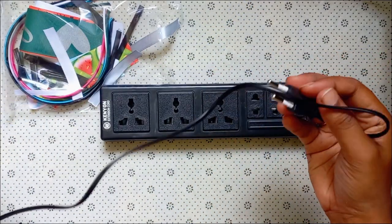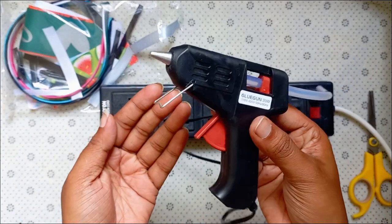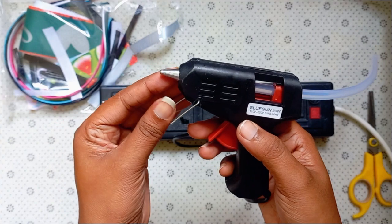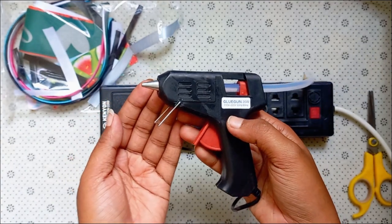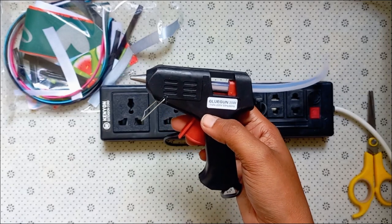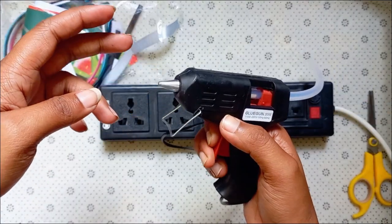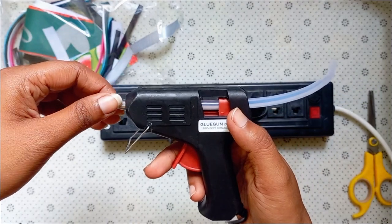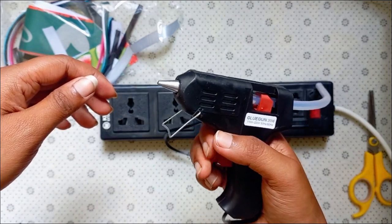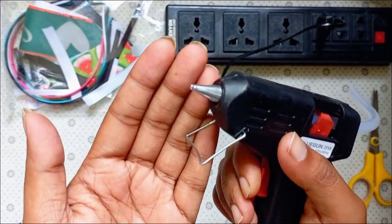We are going to use the glue gun. If you don't have a glue gun, you can use one. Here is a glue gun — we use the glue gun here.